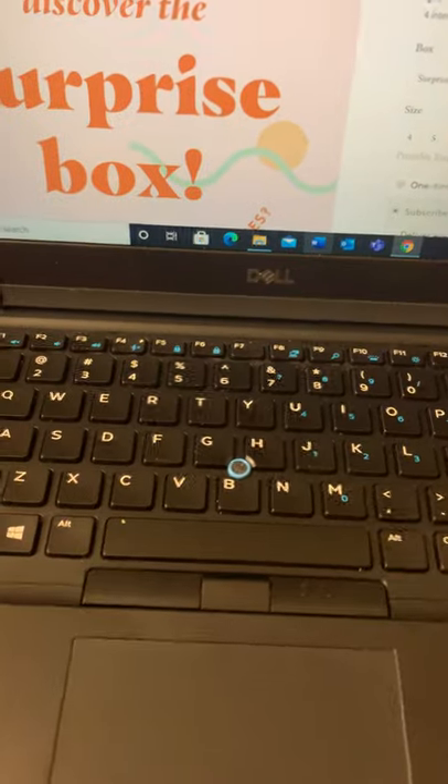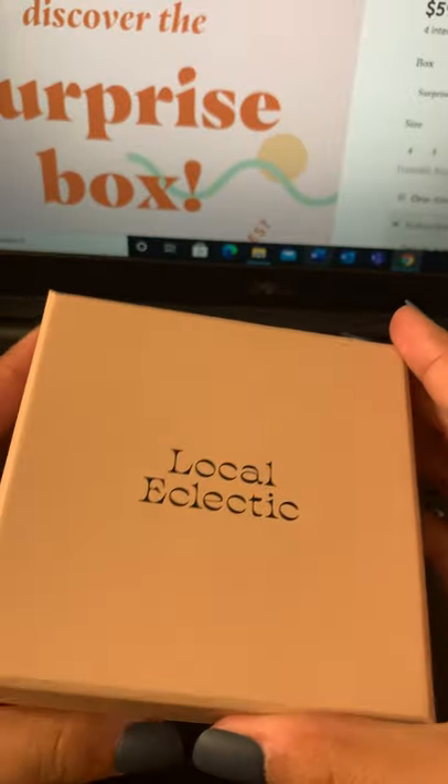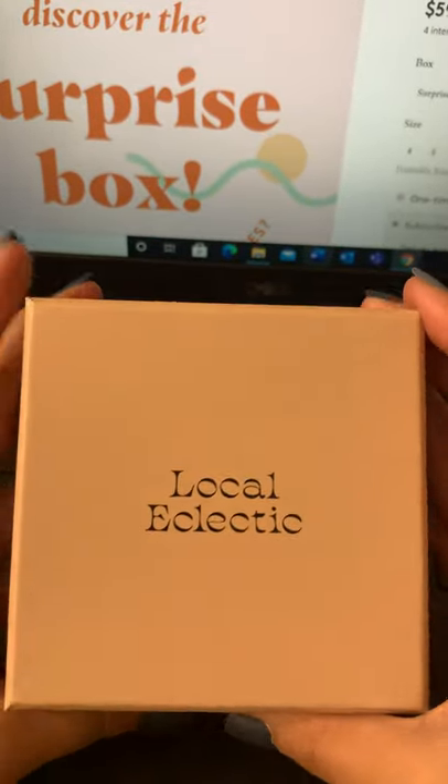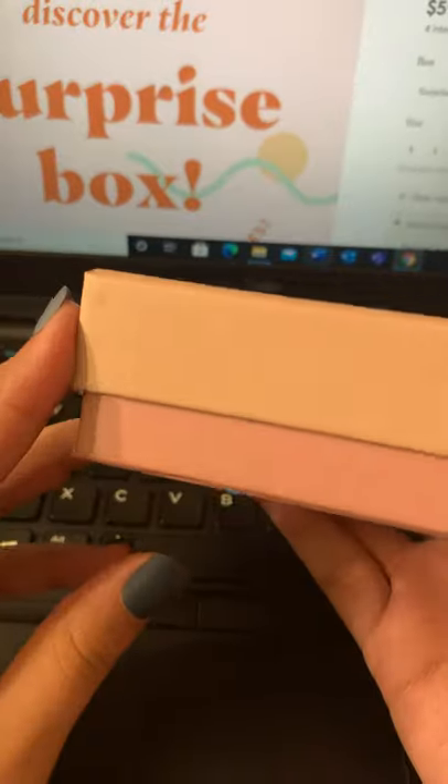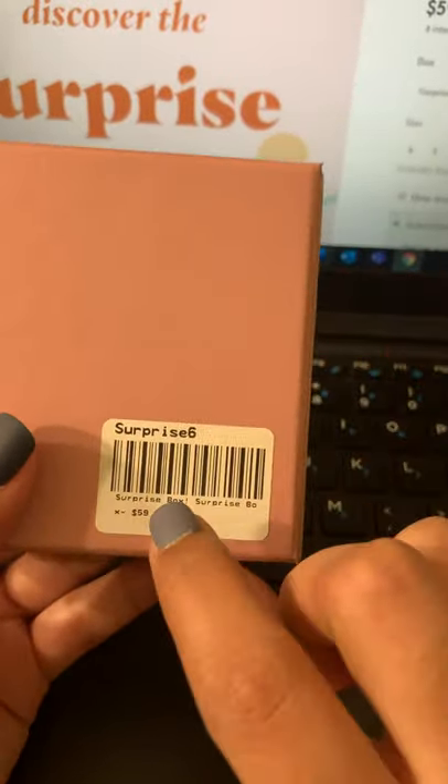Let me just angle this down for you. The box came in one of their little pink boxes, and it came in a bigger box as well. It took a bit to get into because of the tape, so I didn't film that. It's labeled Surprise 6 because my ring size is a 6.